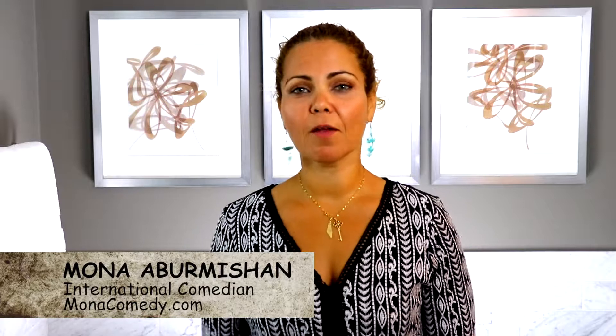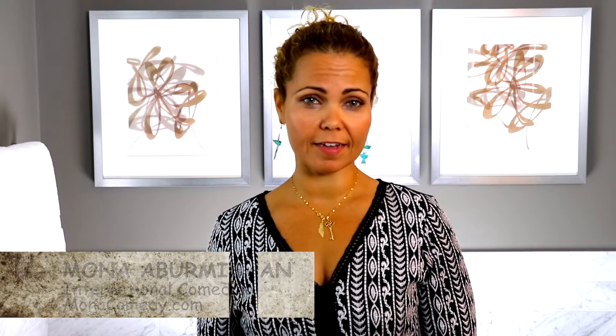I'm Mona Evermuchan. I am a comedian that performs all over the world, and one of the most consistent questions I get is how do I do my hair? Right now you can't really tell, but it's usually curly all over the place, and people always want to know what product I use or what technique I use. Here's a video to explain how.